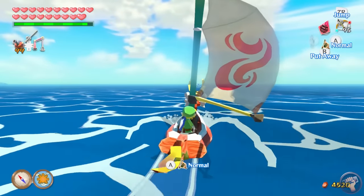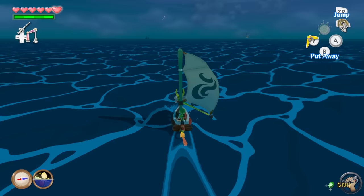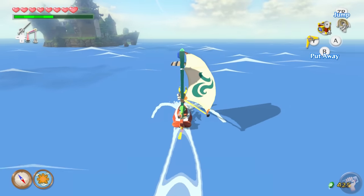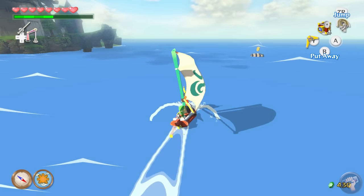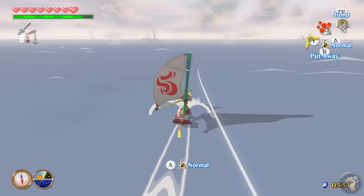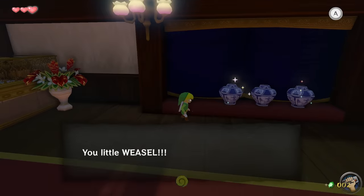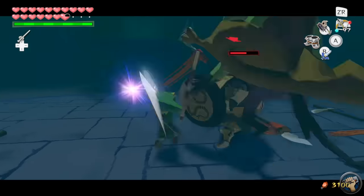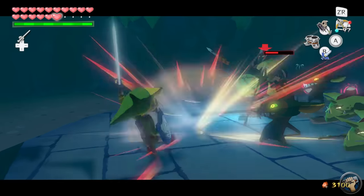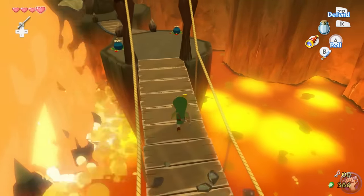More than a lot of Zelda games, Wind Waker is deeply relaxing. There's a built-in cool-down between areas since you have to chart your courses and sail to the next island. This natural buffer really got me into the head of a wayward seafaring adventurer, and I appreciated having to take a little break and observe my surroundings. Of course, all that sailing doesn't mean anything if you don't have a destination over the horizon. Fortunately, Wind Waker has plenty to do — every island has something on it, and of course the biggest destinations are the dungeons.